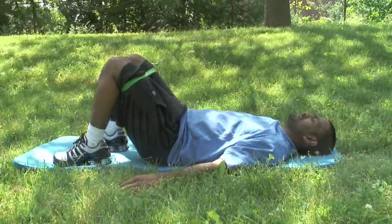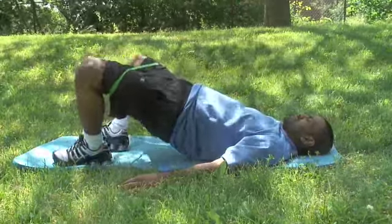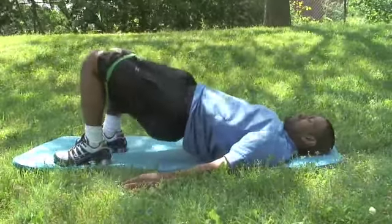Lie on your back with your arms at your sides, feet flat on the floor, and knees up, with the ring band above your knees. Perform a glute raise by lifting and squeezing your bum off the ground. While holding the up position, flare your knees out to the sides. Be sure to breathe out naturally.